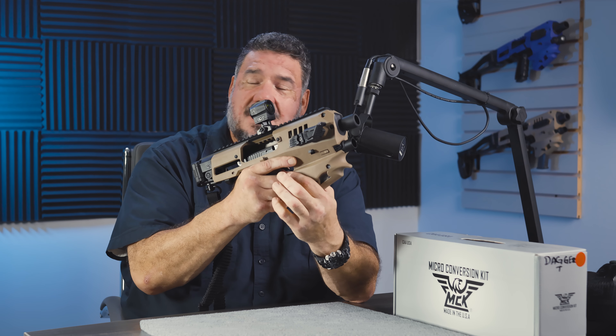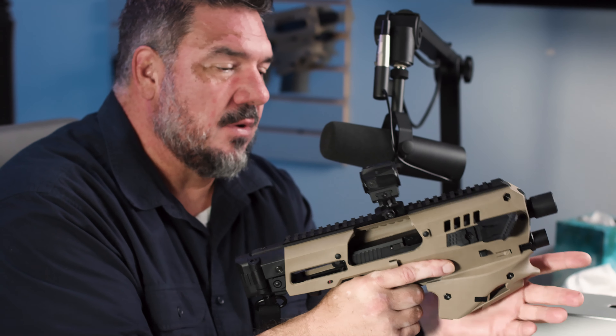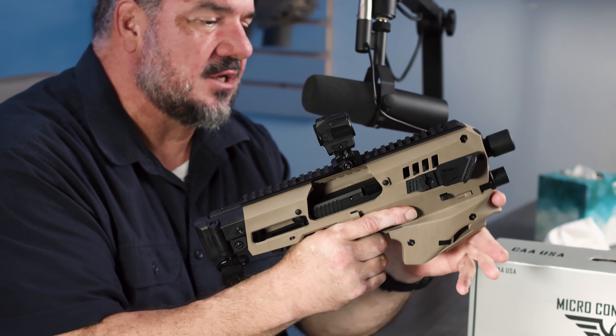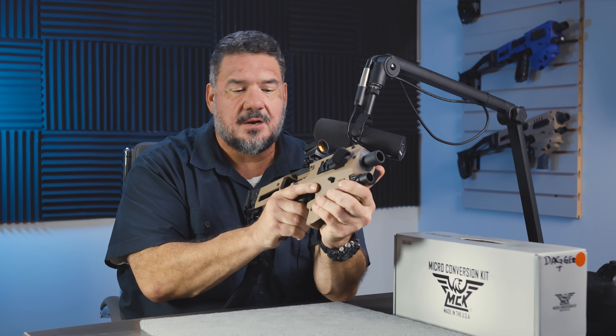Remember folks, a handgun — it's not a 'hands gun,' it's a handgun. It was designed to be fired with one hand. Shooting with two hands is a luxury. Using an MCK is going to give you more shooting stability and it's going to convert the way you shoot.